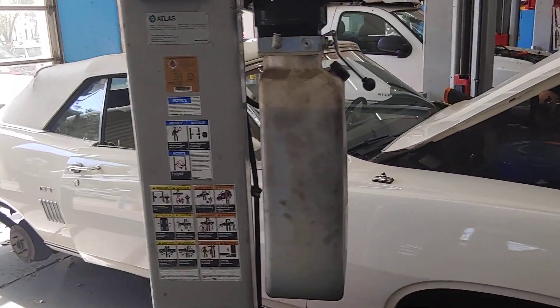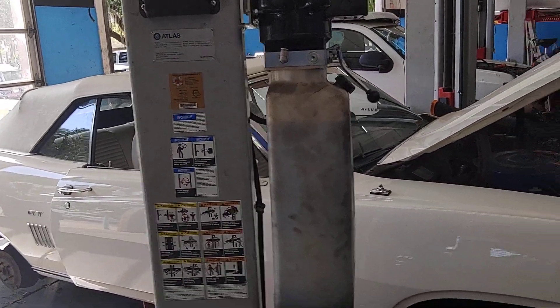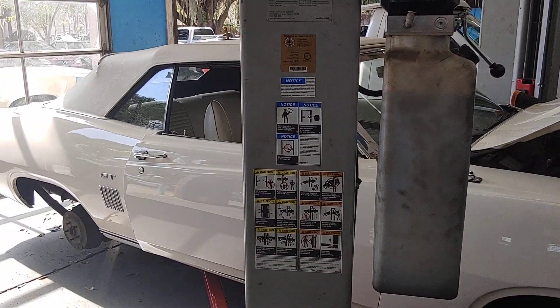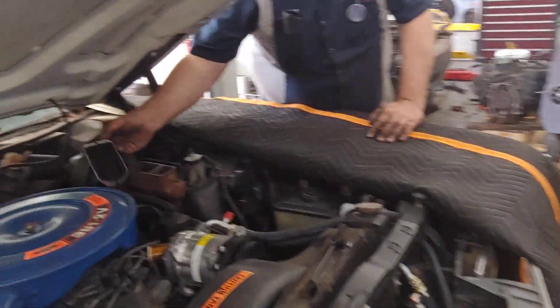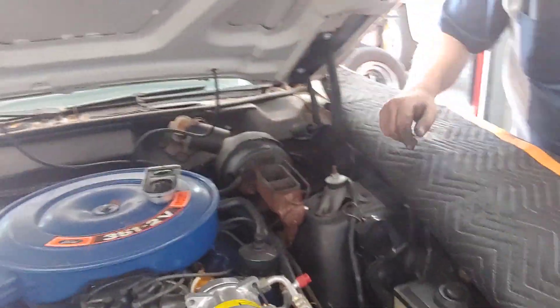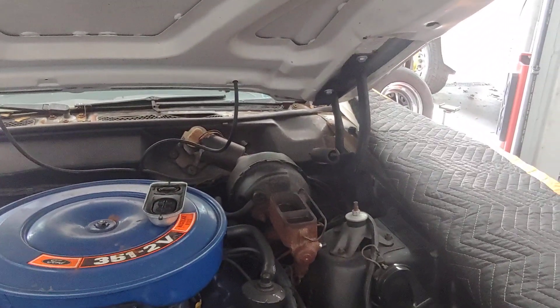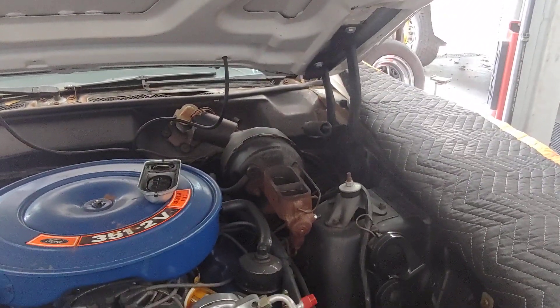It's Patrick at PALS. Our 70 Torino has got the front brakes on, the rear brakes have been reconditioned, and now it's time to change the master cylinder and booster. One of the reasons the car came here in the first place was because the booster was not working properly.